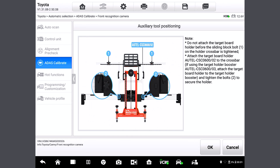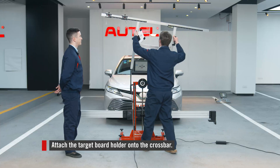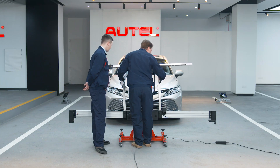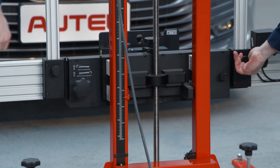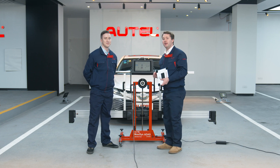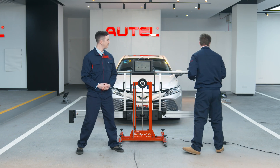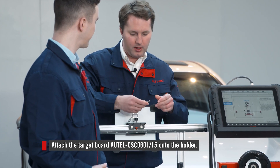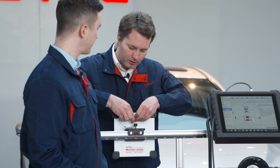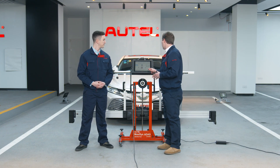Now we're going to attach the target board holder onto the crossbar sliding plate. I'll bring this overhead and just slide it into the two slots right there. Tighten it as needed, and we're going to press OK. Now I have a target board in my hand — I'm going to place that in the front, right onto the holder here. You'll see a hook on the top, so just be sure to assemble it as so. Return to the tablet and press OK.